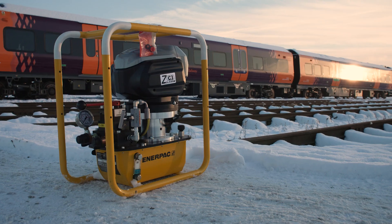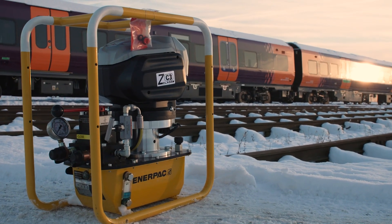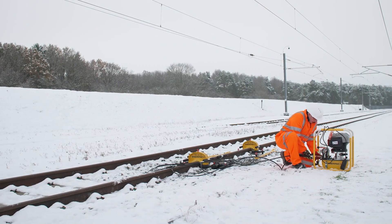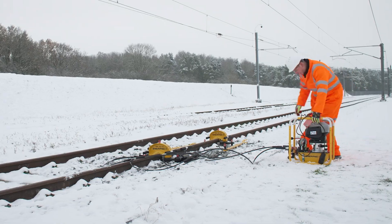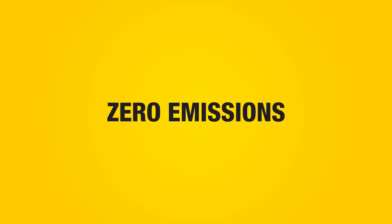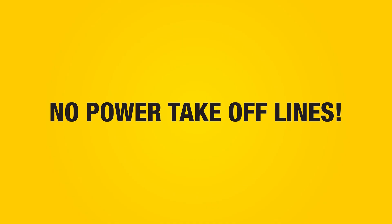The RP70A is used with Interpak high-performance hydraulic pumps, with options including petrol, electric, and the ZC3 battery pump, which provides a cleaner and quieter solution — highly portable, zero emissions, and no need for PTO lines.